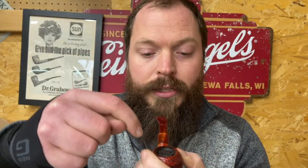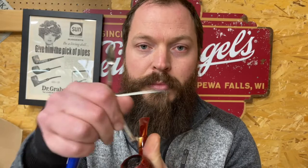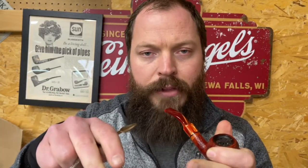One thing I'll say with flake tobaccos: when you're tamping, a lot of times you'll get a V-cone burn going down — a lot of unburnt tobacco around the outside with it only burning in the middle. When I'm tamping, I try to push the outside tobacco in toward the middle so I can get it to be more flat again and continue burning evenly down the middle.